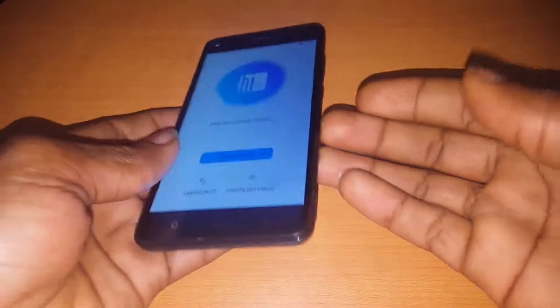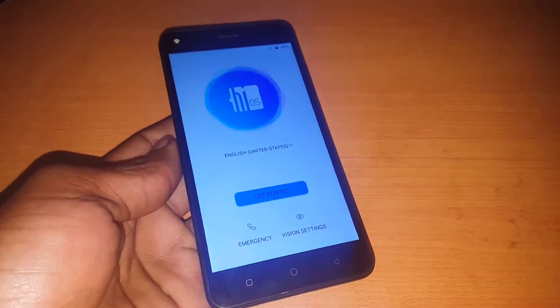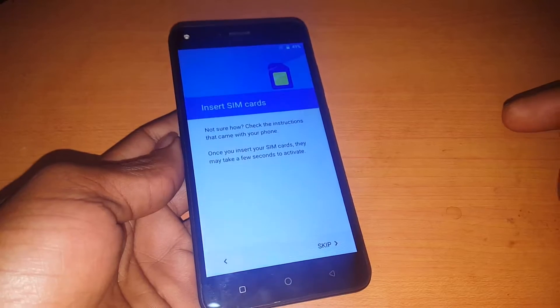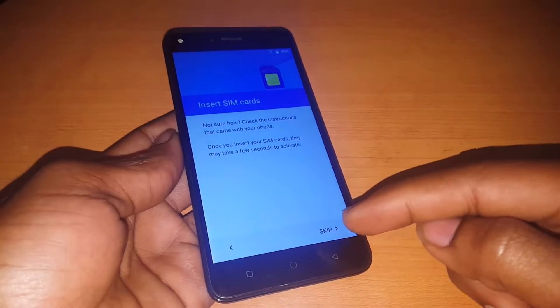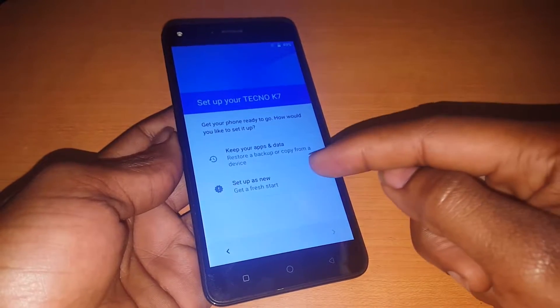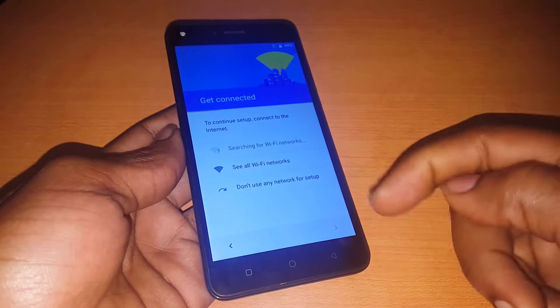Hello YouTube, this is John. In this video I'm going to quickly show you how to set up your Tecno Case 7 without using the internet. First of all, you click Start, then click Next. When you reach this point, you click here — and most of you get stuck here.